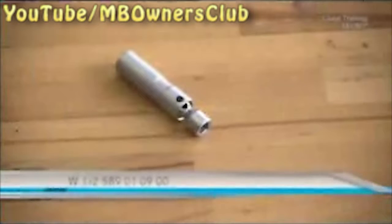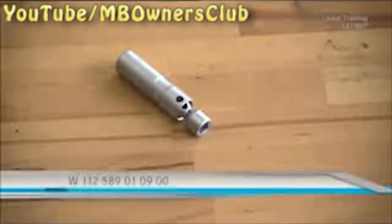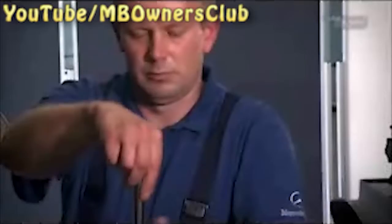Now you need another special tool: the spark plug key. Use this to unscrew all of the spark plugs.